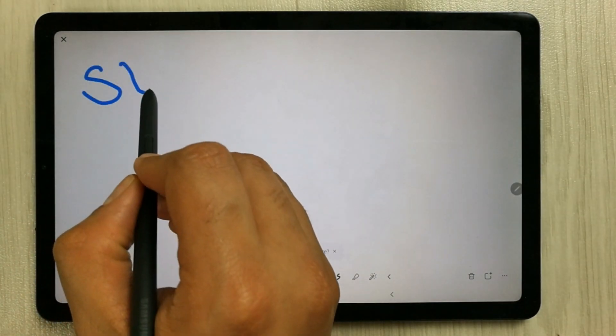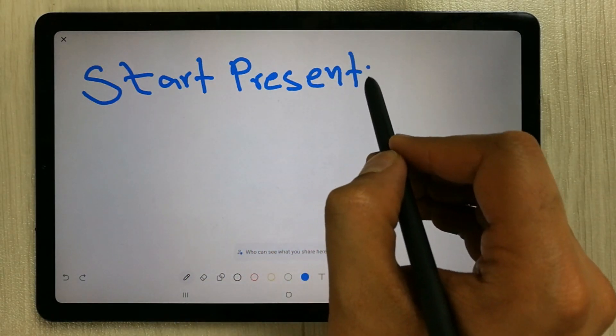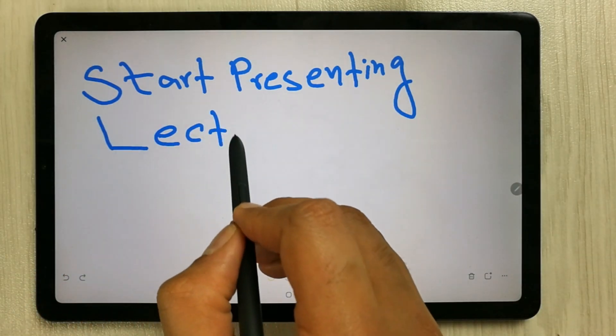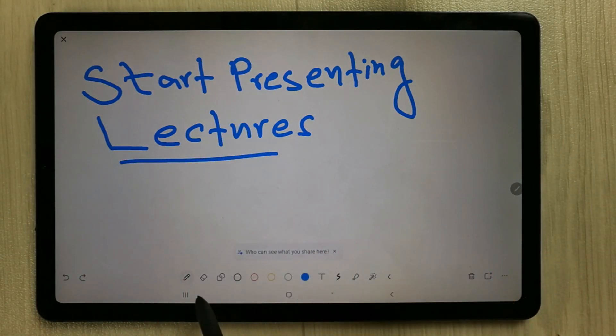Whatever you write on the whiteboard, your students can see. The S Pen writing is really smooth and everything is working fine.